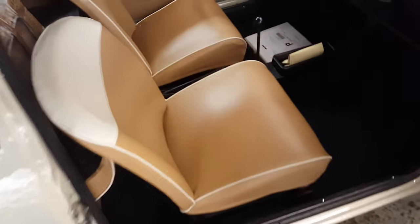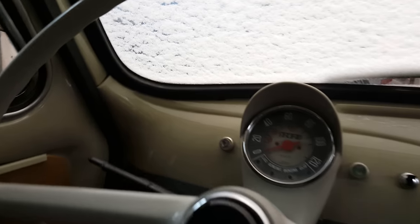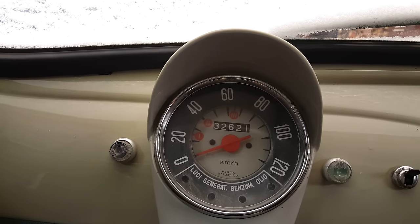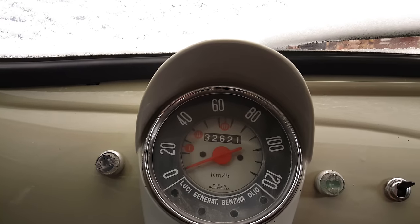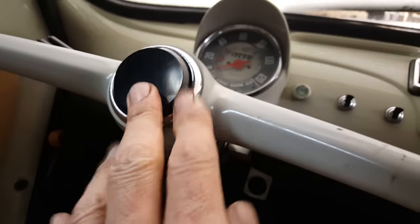Beautiful beige seats. Very, very simple dashboard. The speedometer is in kilometers per hour. It has all the little lights — Luci, Generatore, Benzina, Olio — those are all your gauges there. They're idiot lights. A little horn. Really a neat little car.